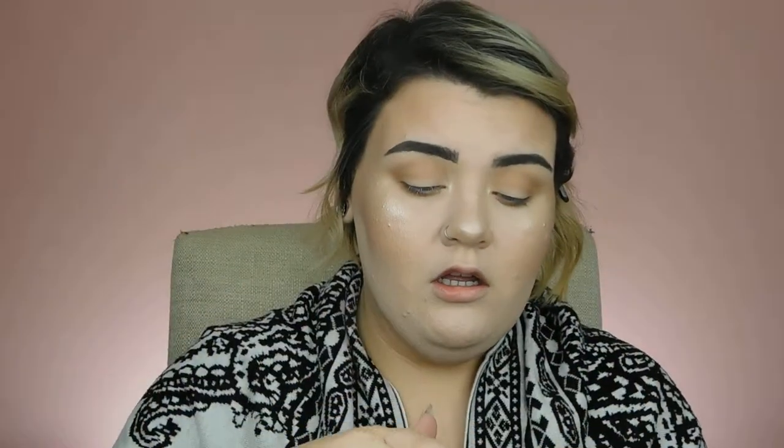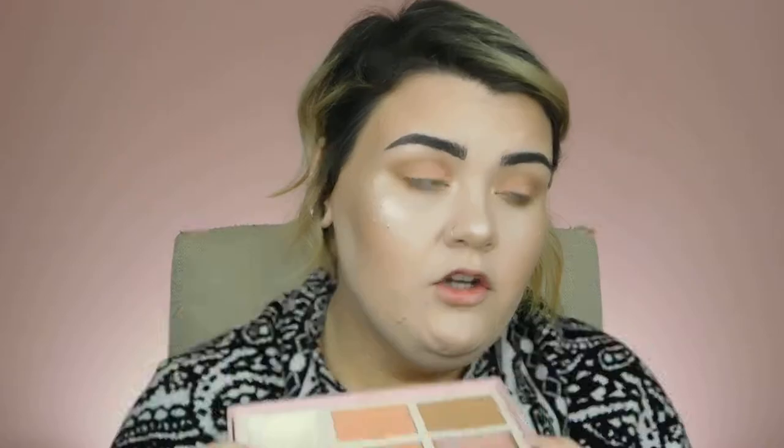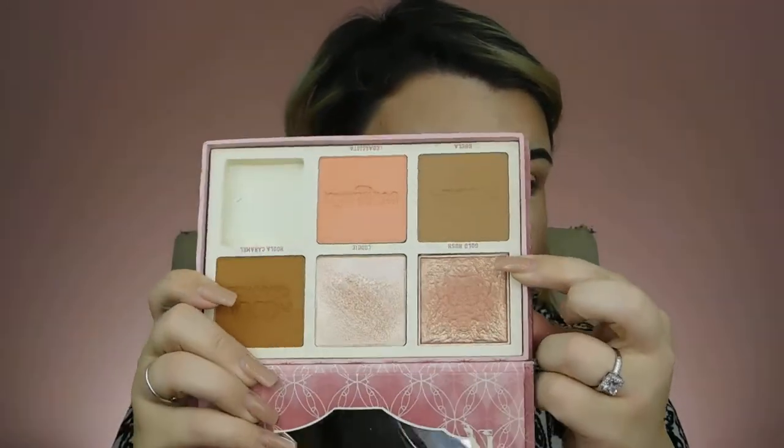I'm grabbing the Gold Rush shade for my lid. One thing to note: when you look at Gold Rush in the pan you see a really pretty gold overspray, but when you dig into the middle, that gold goes away — it's just an overspray, not the actual pigment inside. Then on my finger I'm taking Cookie and putting it on my lid as well. Using a small detail brush to get more precision. I'm actually really loving how my eyes look right now.